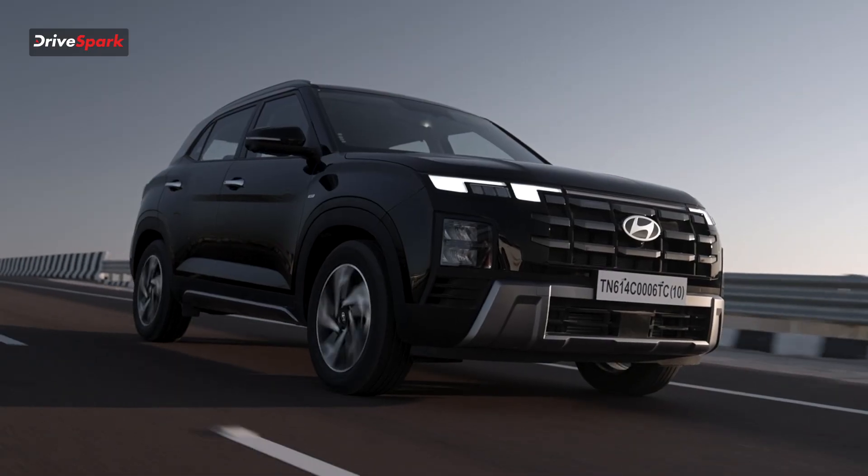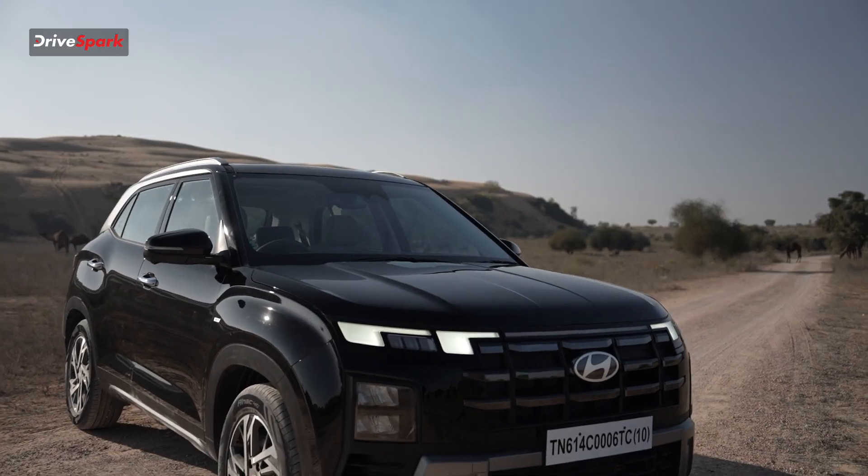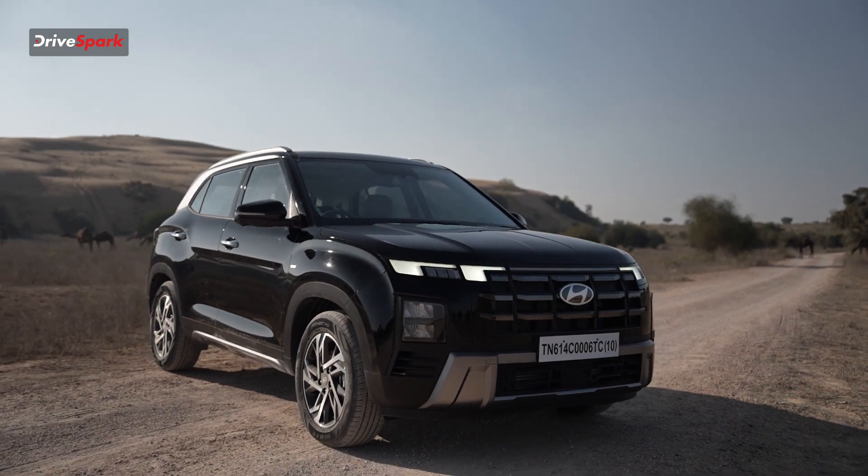Hello everyone, it's Migri and today we are going to talk about the Creta Facelift Edition. We are going to launch it starting from a price of 10,99,900 XORM. This is the base static and best variant price.